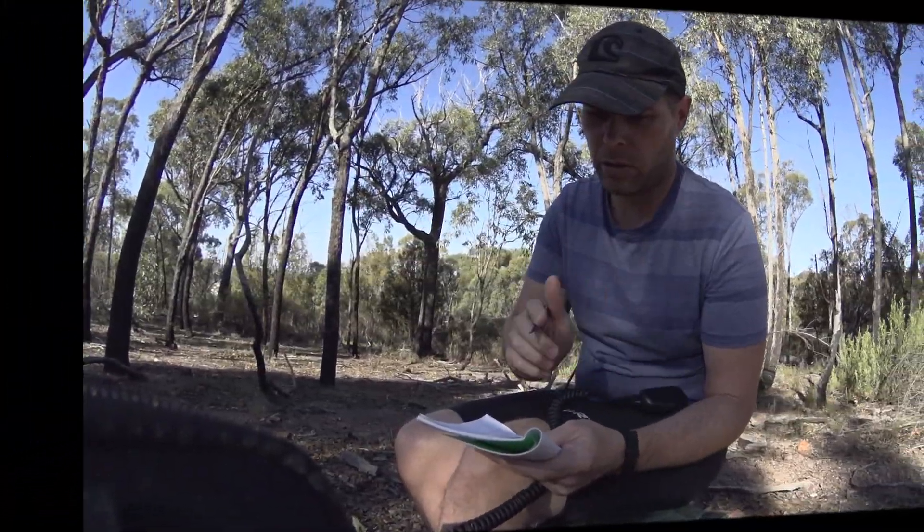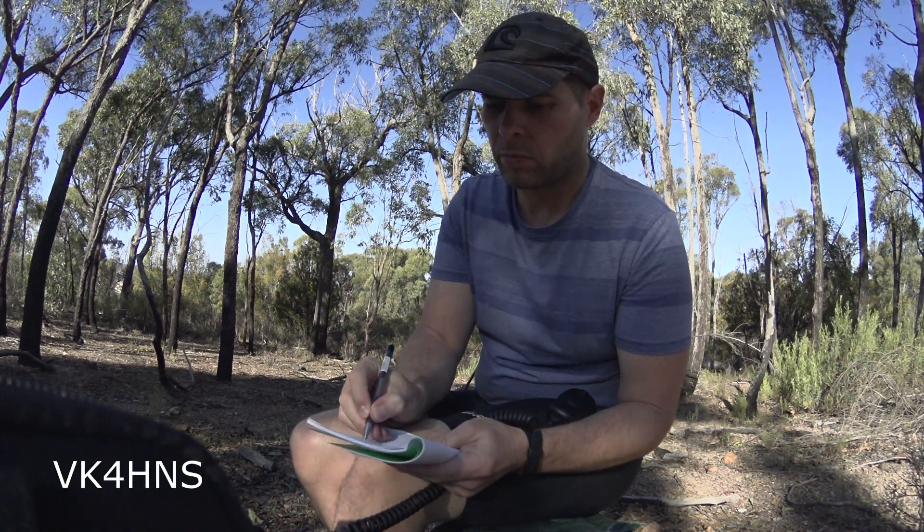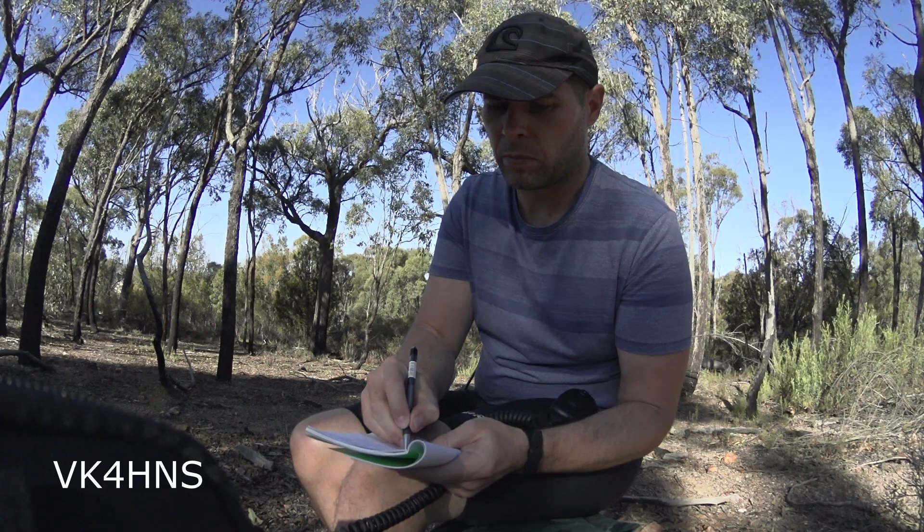Yeah, thanks for the 5 and 9, Chris. The name this way is Neil — November, Echo, India, Lima. And you are 5 and 8, 58, mate, over.